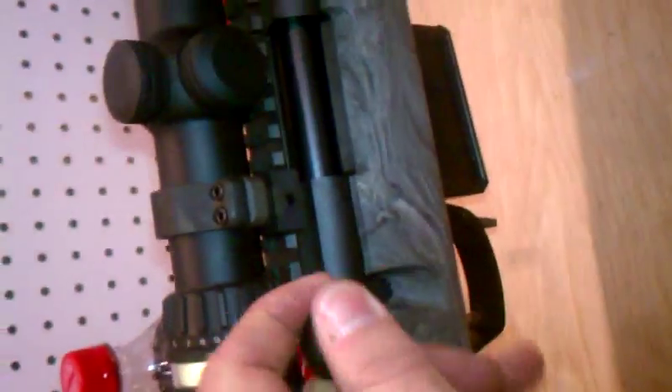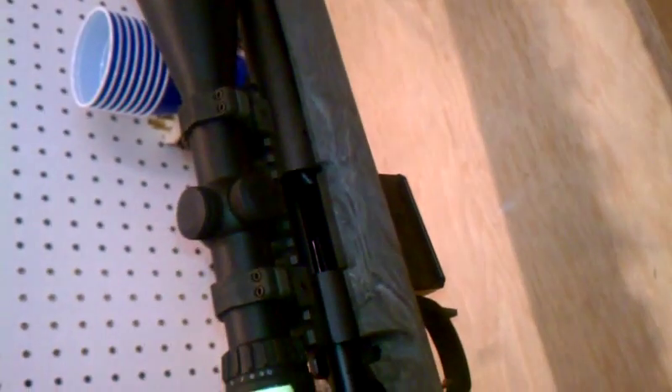The snap cap fits in there, feeds, bolt closes, bolt opens, round gets kicked out, mag drops out. Shiny feed ramp, no modifications — stock action, no modifications.